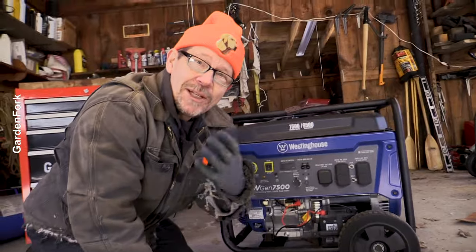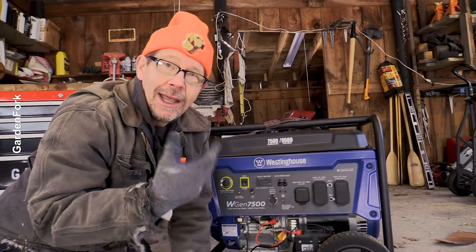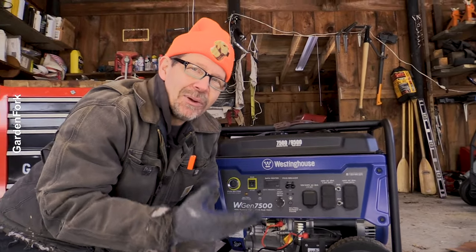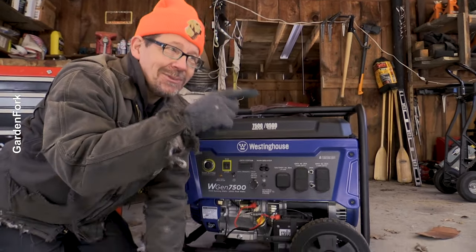If you want, you could spend some more time with me as well. We have some more generator videos floating right here — how to hook it up to your house safely, tune it up, keep it running. More of me, more generators, right here.